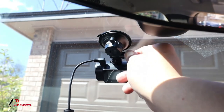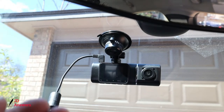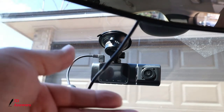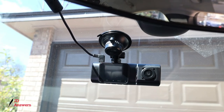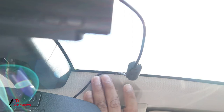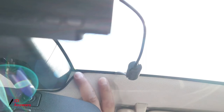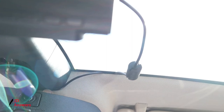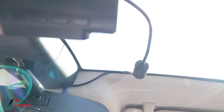Now let's make our adjustments and route the wire up to the headliner. We're just going to tuck it underneath the headliner. You can see where I pinched the wire — there are black compartments in the way, but all we do is push the wire in between there. Use the blue tool provided with the dash cam to push the wire in, and you can see how the wire sits in there.